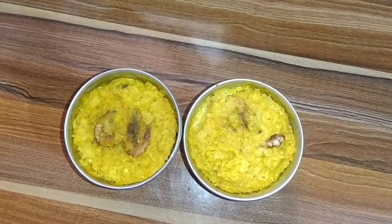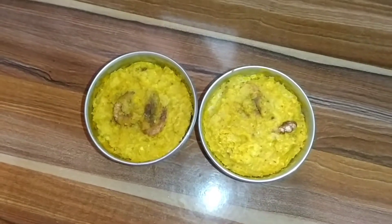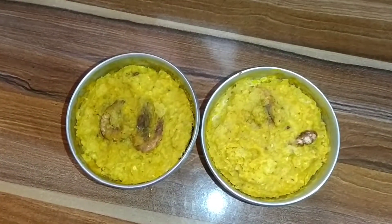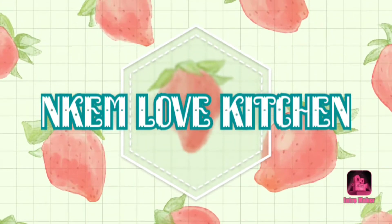Hey guys, I want to show you how to prepare corn cake known as oporka. Don't forget to stay and watch this video to the end. Welcome to my kitchen, Kemla Kitchen. Today I want to prepare corn cake known as oporka. I want to show you all the ingredients I have here today.